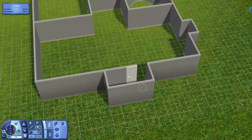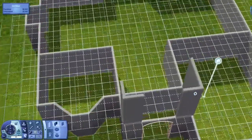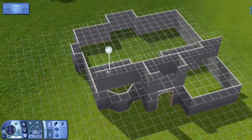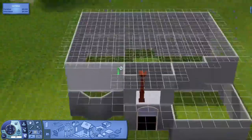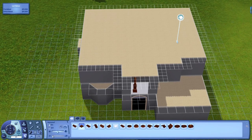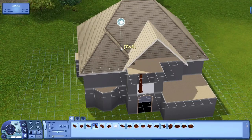I decided to pop it out a little bit just to give the house a little more depth. I've never built this style of home before and it came out really pretty. It's very modern on the inside — I don't know what Mediterranean homes look like on the inside because I've never built one or seen one in real life, so I just made it more modern.